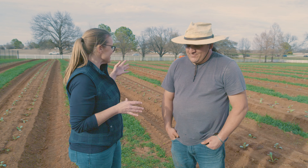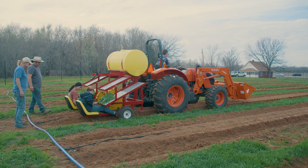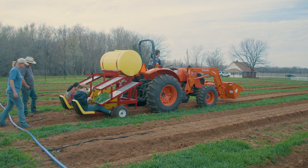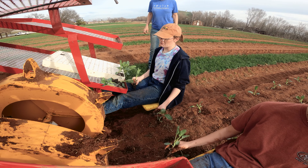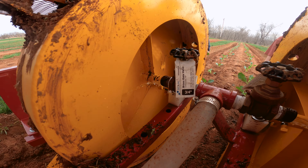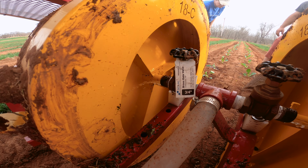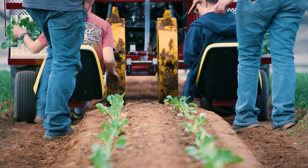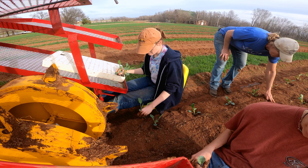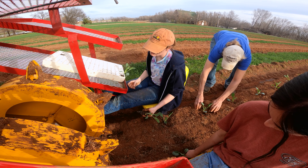You guys got a lot planted in no time, and that's thanks to the transplanter machine. It's brand new and very efficient — it has two seats. The machine makes a hole, irrigates it from a water tank on top, and the rider just puts the plant in the ground and squeezes it down. It's super efficient — we planted about 2,500 plants in maybe two hours.